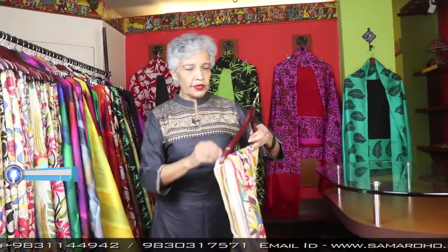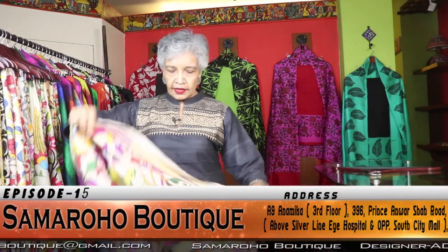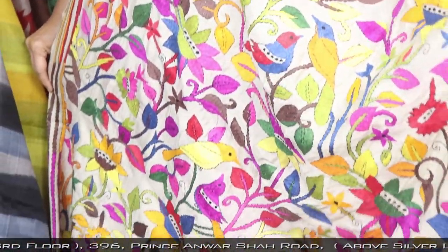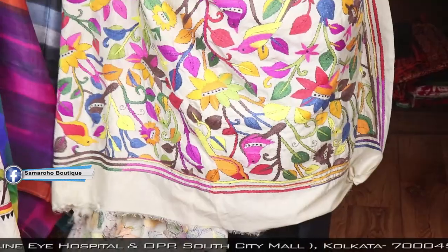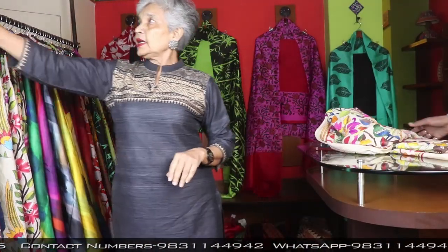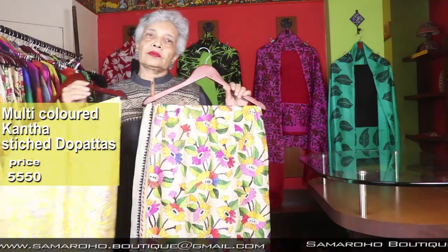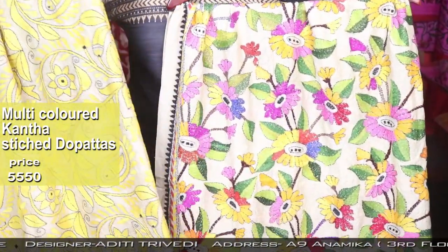I am showing this dupatta — just see the length and the breadth of this one. These are saree width. I am requesting the camera to zoom in. Just see the work — all handwork, absolutely so colorful. You see the length and like this, all are. I am not opening each one and there is no numbering. So if you like any one, just take a screenshot or ask me to send the pictures, I will send all the pictures.